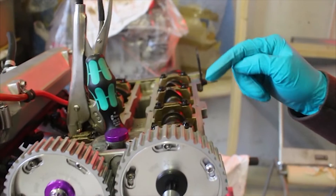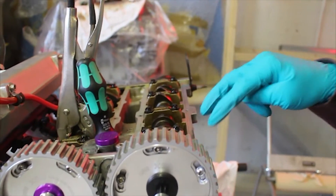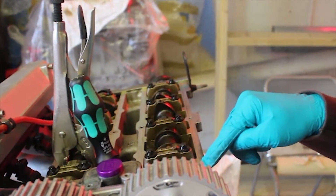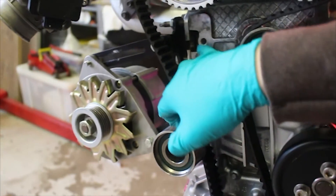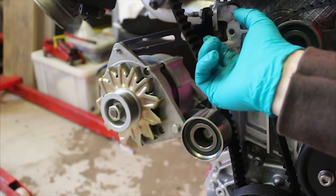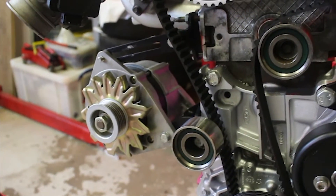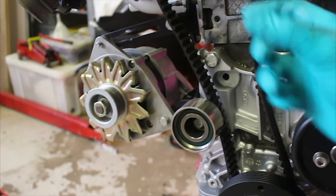We're going to double check — according to Zach, we need to spin it over so we're starting to open the exhaust valve on cylinder one, and then we lock off all the pulleys. First major issue: the M8 threaded hole in the head where the tensioner pulley goes was all cross-threaded and mangled up, so we've had to drill it out to 8.5mm and we're now going to tap it to M10 and run a bigger bolt in it.